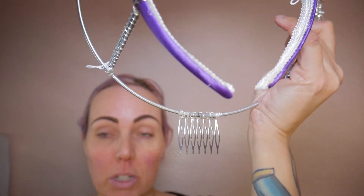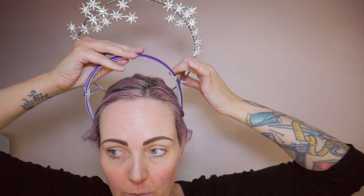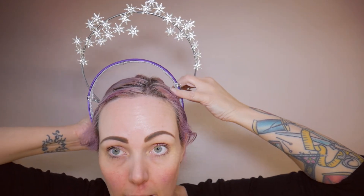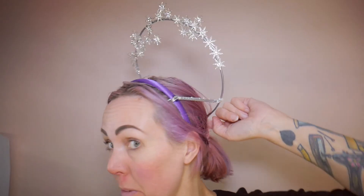You probably need a ponytail or a bun to pop this comb into just to help support it, so I've put my hair in a quick ponytail and I'm going to try it on. The comb goes in there and the headband slides in backwards. The bobby pins aren't even touching my head so I'll take those off - you could put a bobby pin through the comb if you need to, but it actually feels okay just as it is.